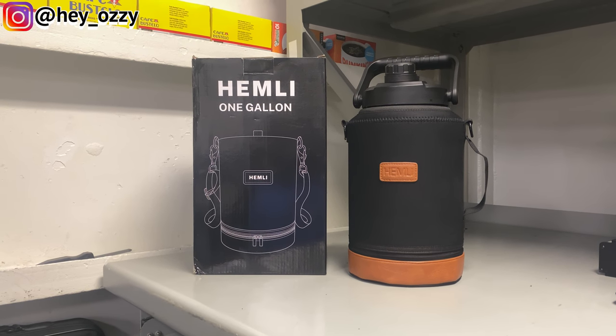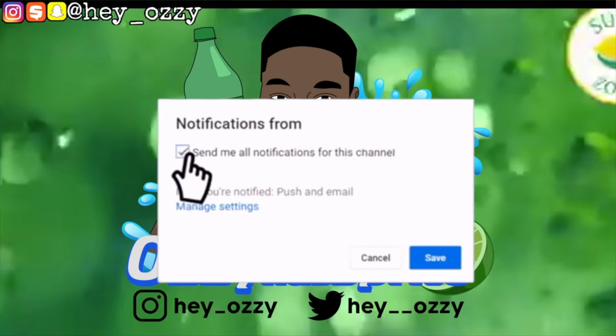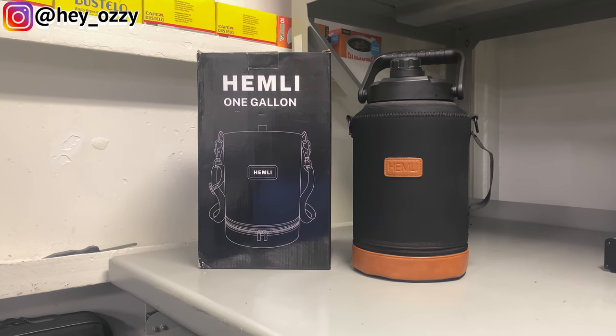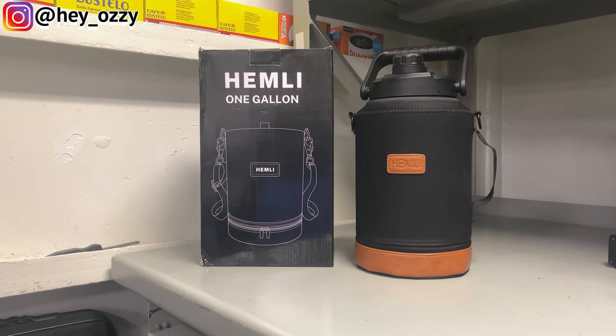Hi guys, my name is Ozzy, and today I'm going to be doing a review video on the Hemi 1 Gallon bottle. I got this from Amazon, it's about $57. I'll go ahead and put the full price on the screen and I'll leave a link to the bottle in the description below.